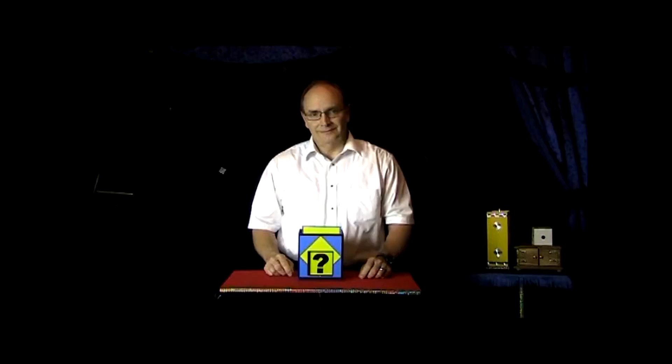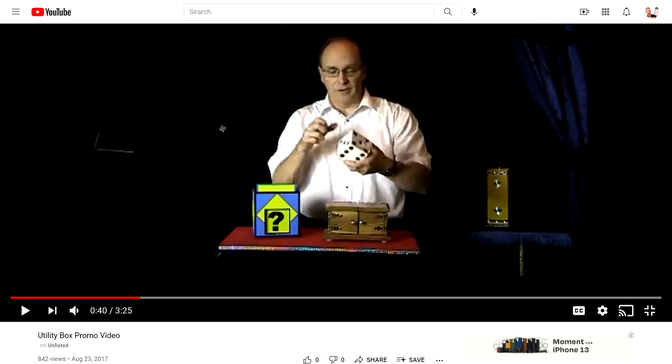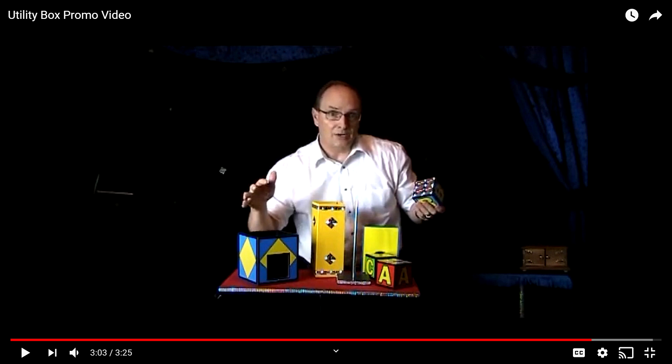I really don't want to tell you any more about the box — I want you to go watch my short. Go watch the short and you'll see. Also, go find Tommy James's trailer for the Utility Block Box. He's going to explain everything about why he made this. In short, he made it for the Dice Box trick, and if you perform Traveling Blocks, this works with that as well.